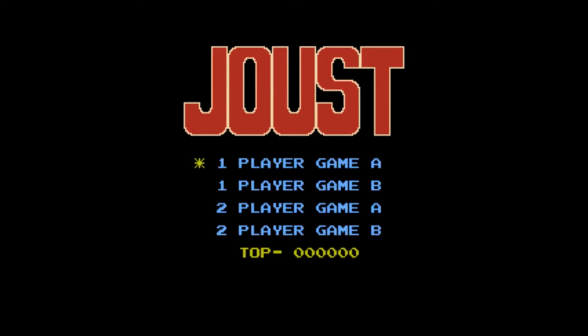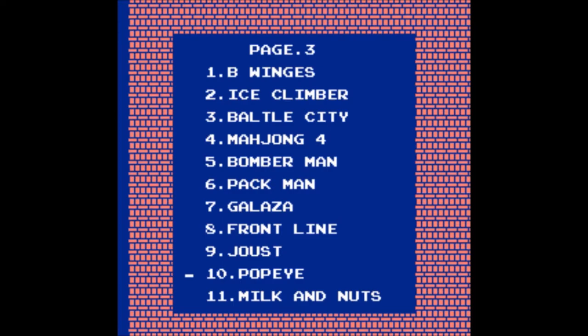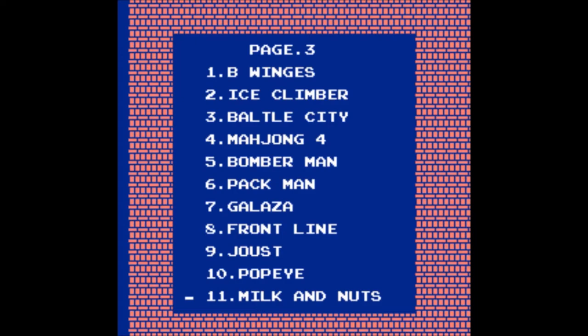Joust? It kind of reminds me of a mix between the original Super Mario Brothers and Balloon Fight, but on the back of an ostrich or pelican. Fuck, this blows. Get ready with your spinach because here is the old sailor hunk Popeye! You need to rescue Olive from the bad guy — it's like a bad version of Donkey Kong where Mario has to rescue the princess. The only thing I like about this one is the music. Sorry Popeye, but your spinach has expired.